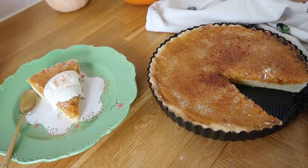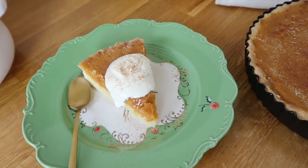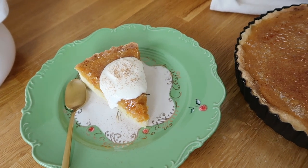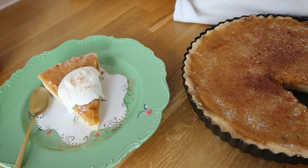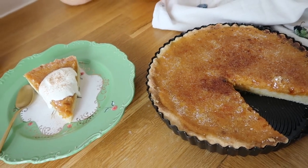That's the finished product. We haven't tried it yet, but it looks really, really good. Yum, I'm so hungry now. I just had my first bite and it is wonderful — it's really tasty and great. So you should try it out.